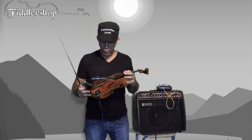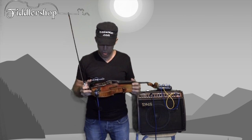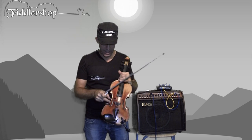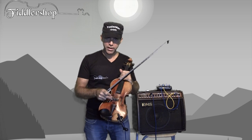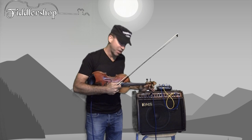In my opinion, this is the most practical solution if you're going to be playing both electric and acoustically. This is an extremely good option because you get a high-quality piezo pickup with this Barkus Berry clamp-on and you have the option to change the sound.